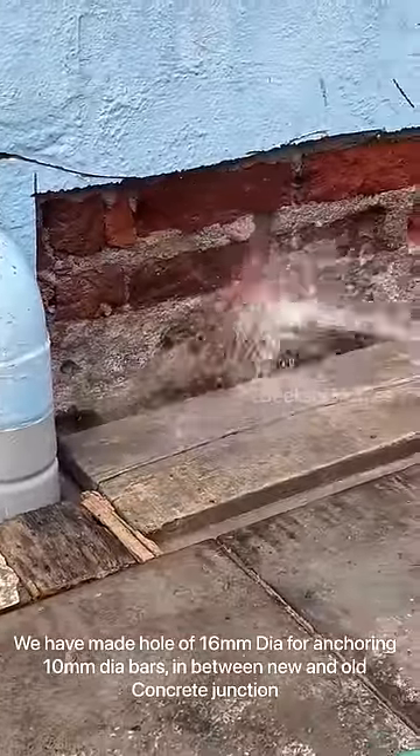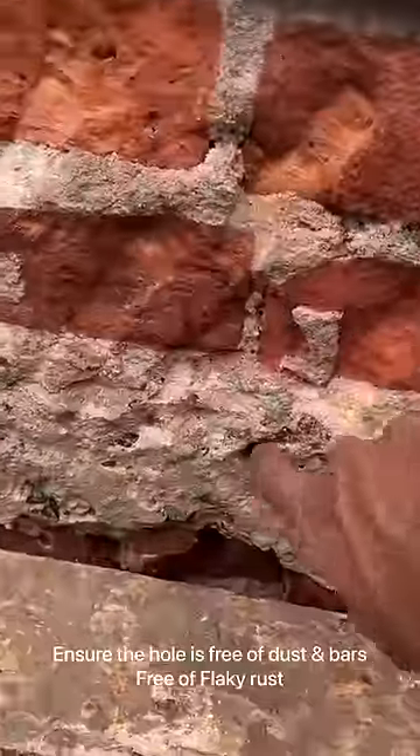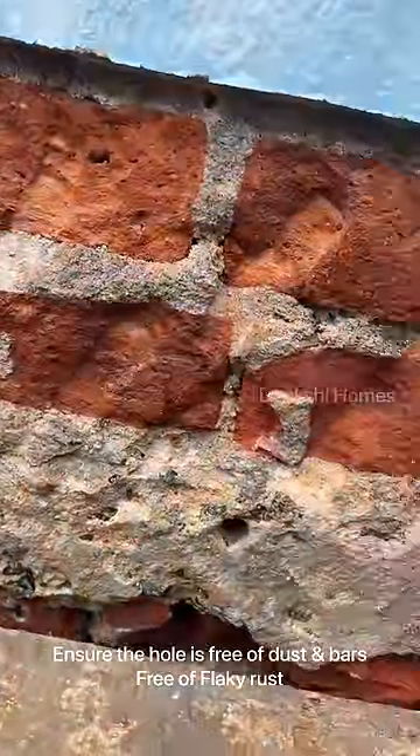We use a 10 mm bar for 16 to 20 mm holes. The holes are cleaned — we clean the water and we clean the dust.